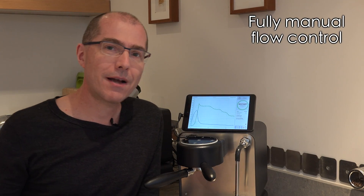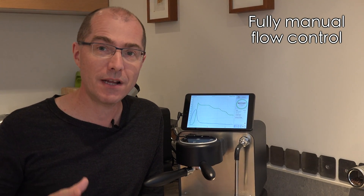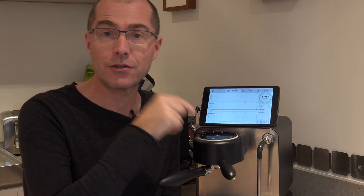Finally, I'm going to show you how to do a flow profile shot completely manually. There are some traditional espresso machines that can do this and it can be a very powerful technique if you know what you're doing. To make a fully manual shot I'm going to create a flow profile with no water going out so I am completely in control of things.